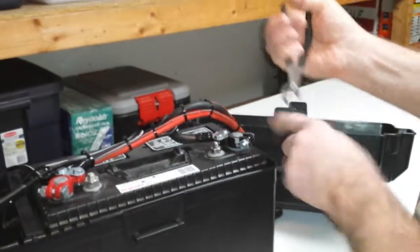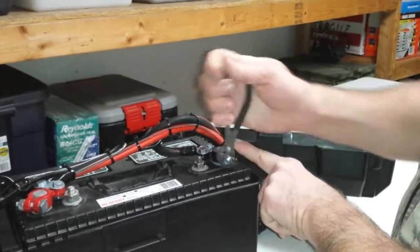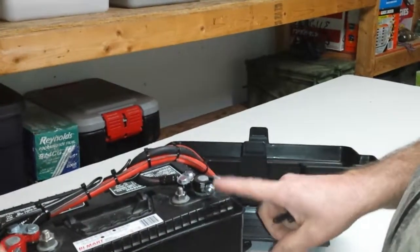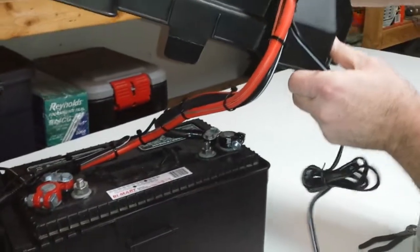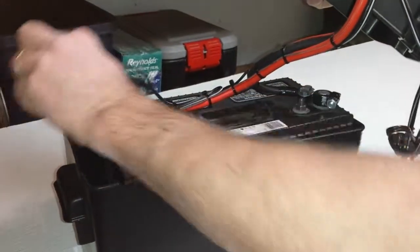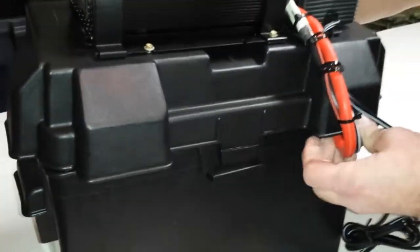Snug down your second terminal using a crescent wrench or another form of adjustable wrench, being really, really careful never to allow any metal objects to connect between these two terminals. Next, take your inverter assembly, now that you're connected to the battery, and tuck your charging cable down into the space on the end that's provided, and position it so it's in line with the wire input feed-through.